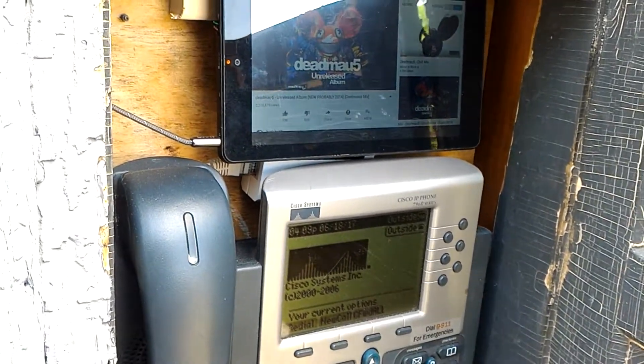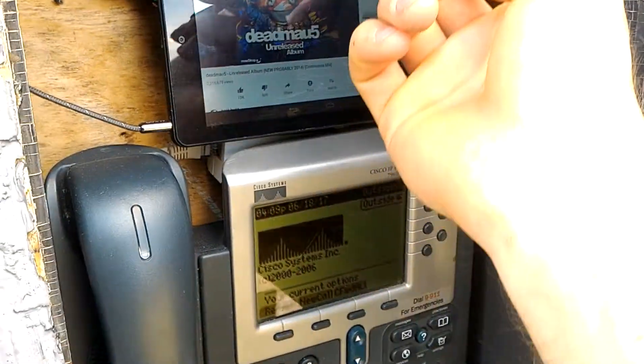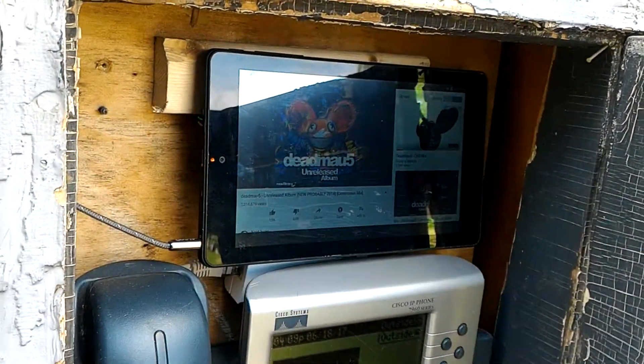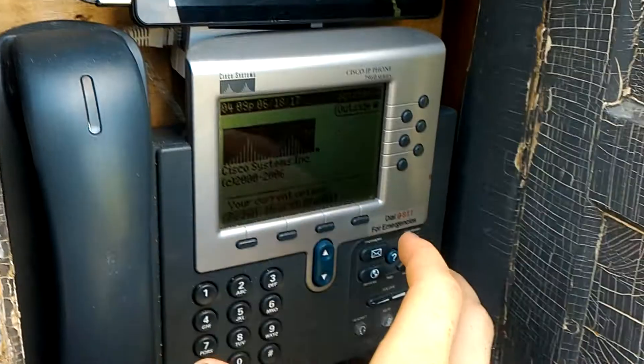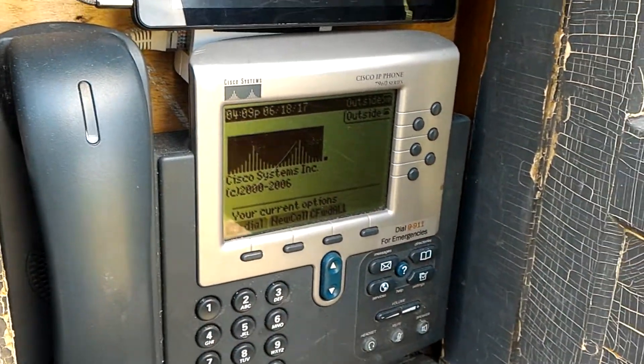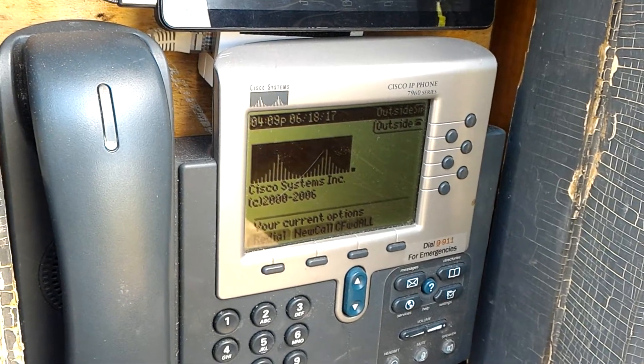It's not quite finished yet — I want to add one more thing. I want to add an LED strip up here for nighttime use, because I can see the tablet screen just fine but I can't see the keys or the screen of the IP phone — it's not backlit.